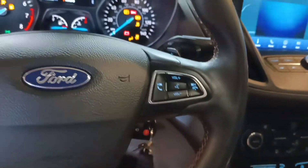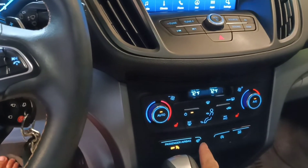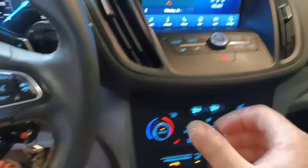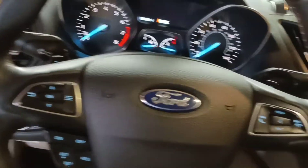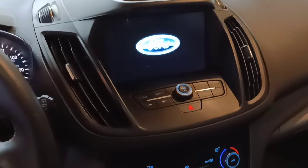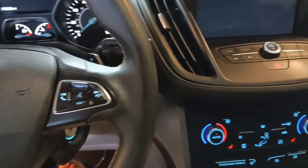You'll have to install this button, which is about $20 on Ford's website. So heated steering wheel on, and it warms up. You can take a look at my pictures and hopefully it helps someone if they do want to install a heated steering wheel.